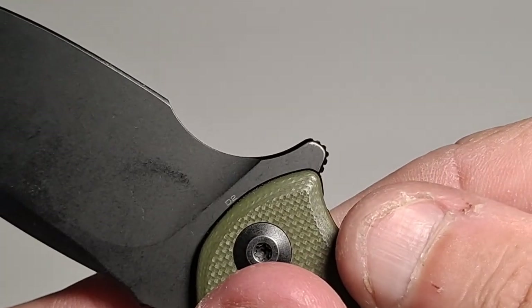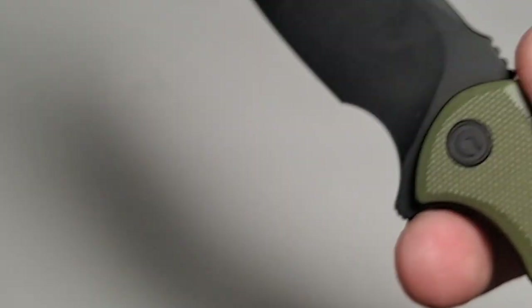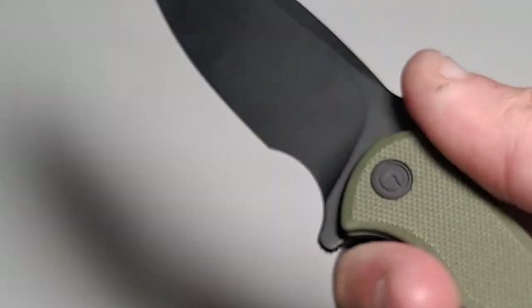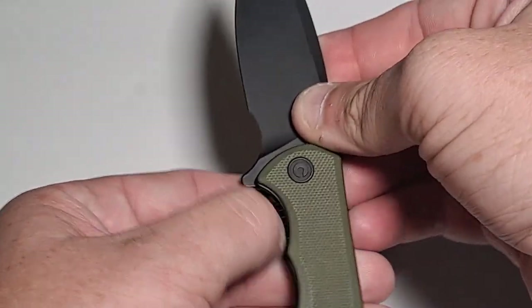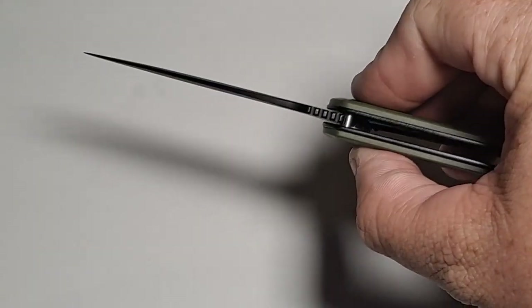There's some writing on the back — it says D2 steel. It's got some nice jimping on the top. It's just hard for me to close it — I have to do a two-hand close unfortunately. But it opens up nice and smooth.